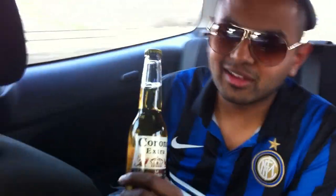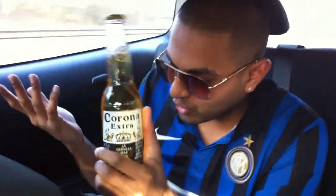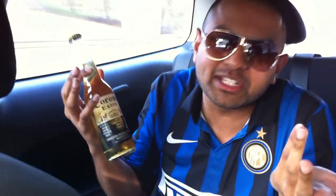How to open a bottle with a seat belt. I am Prashii, during Corona. But unfortunately, no bottle opener. So we'll be a little bit innovation, creative.